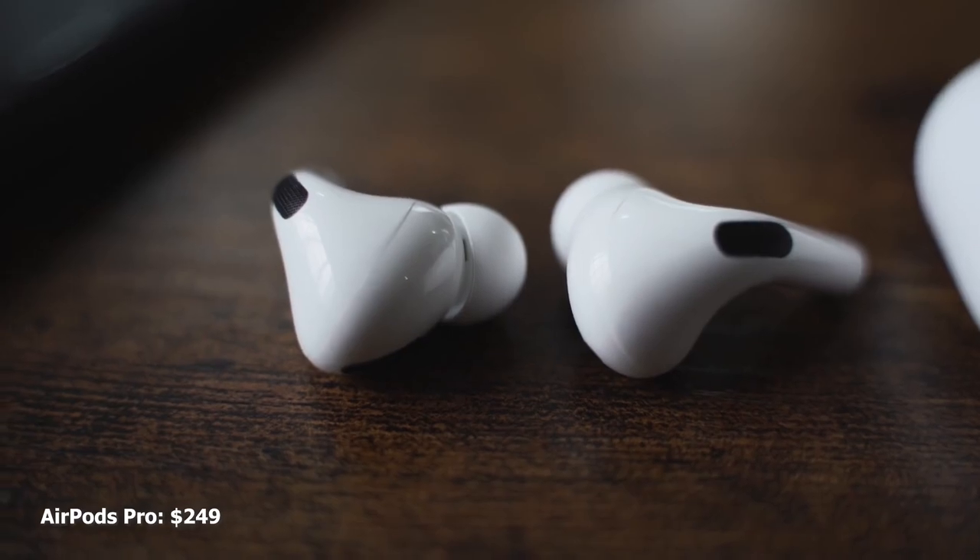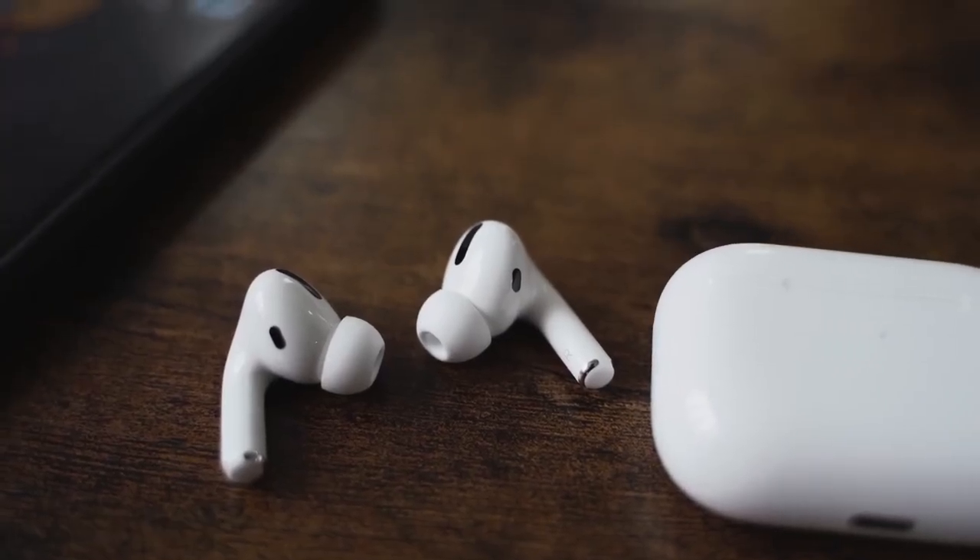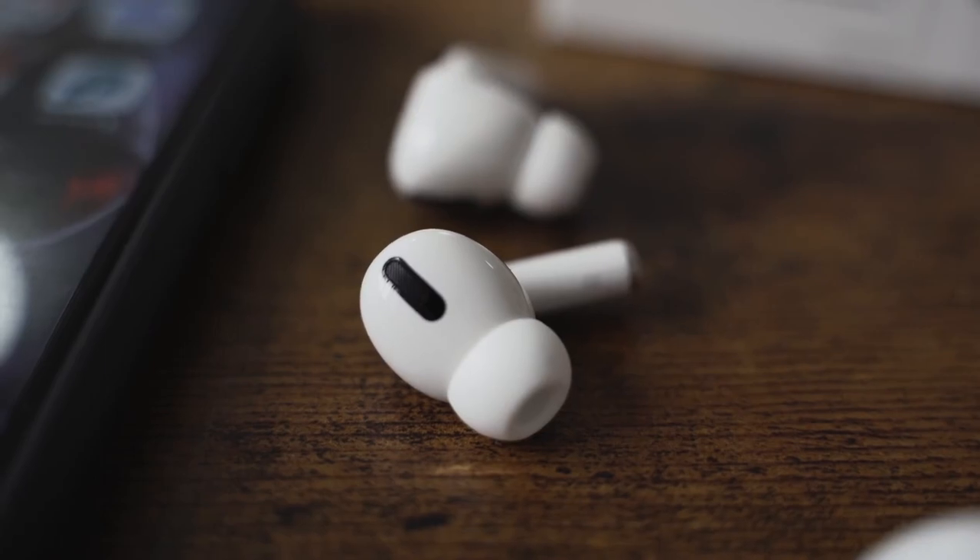The AirPods Pro are priced at $249, come with a wireless charging case, have a brand new design, and have ear tips now so they fit better. Shake your head and they'll stay, although I don't like the fit that much — it feels like it's going to fall off.